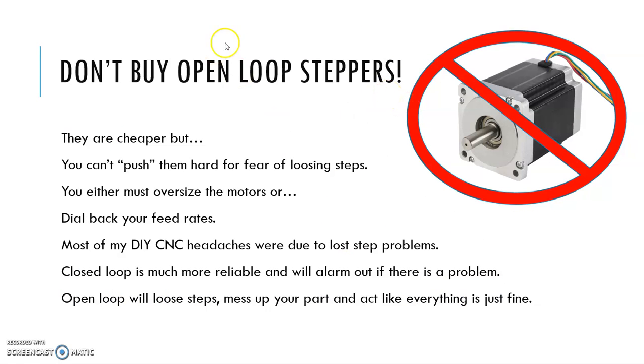One thing I will say is don't buy open loop steppers. They're cheaper, but here's the deal — there's no feedback and you have the risk of losing steps. What happens is you either have to buy motors that are way bigger than what you really need, or you have to dial back your feed rates. When you start losing steps, you're done — you're all messed up. Most of the problems I've had working with DIY CNC relate to lost step problems. A closed loop system is more reliable and will generate an alarm if it loses steps.